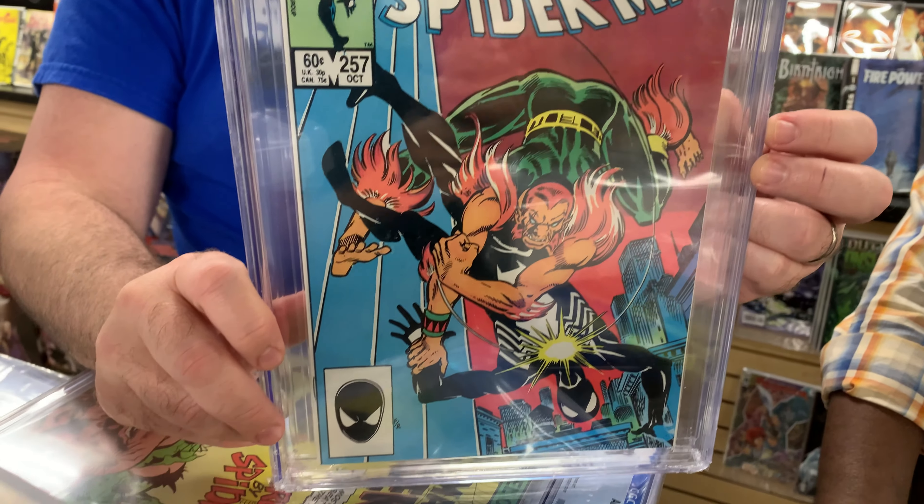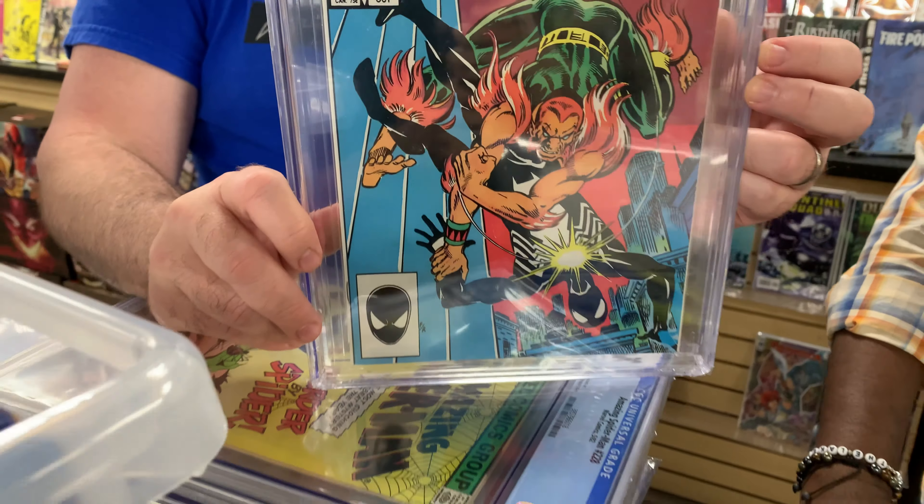And finally the last one — I think this is the second Puma, right? Yes.